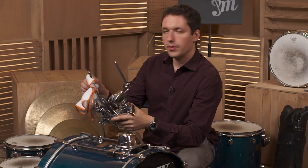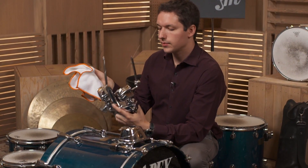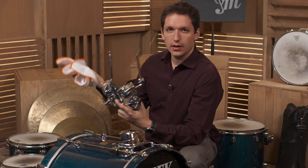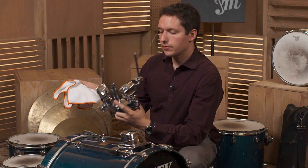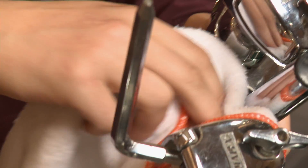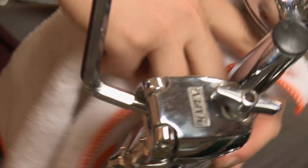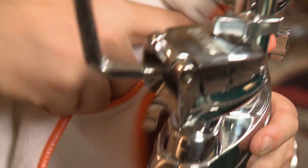To clean your drum set, you don't want to use water. You want to use a microfiber cloth like this. Sometimes dust builds up on it, or fingerprints or whatever else, and you want to wipe it off. So what you can do is grab your cloth and then just lightly run it over the parts that are in need of being cleaned until you're satisfied.